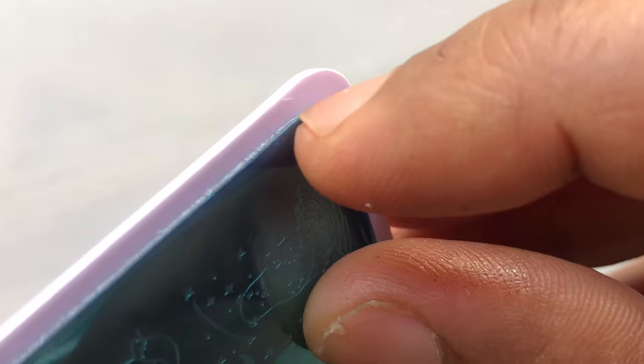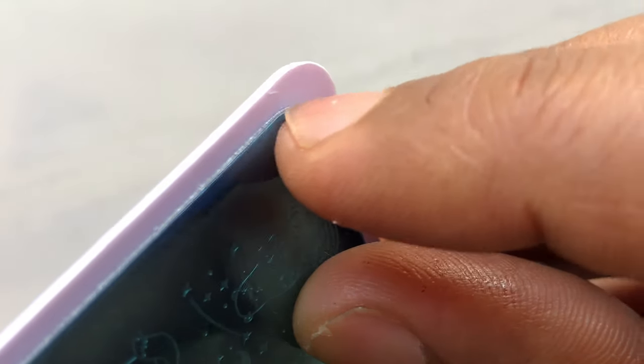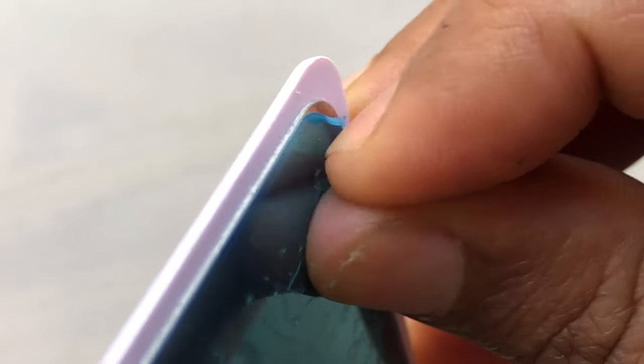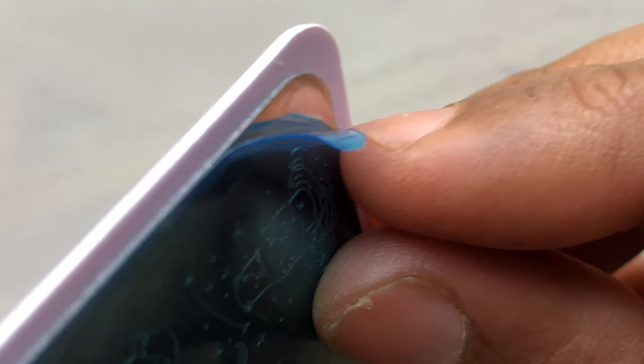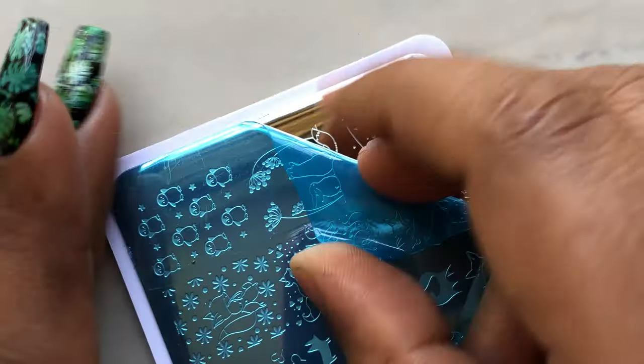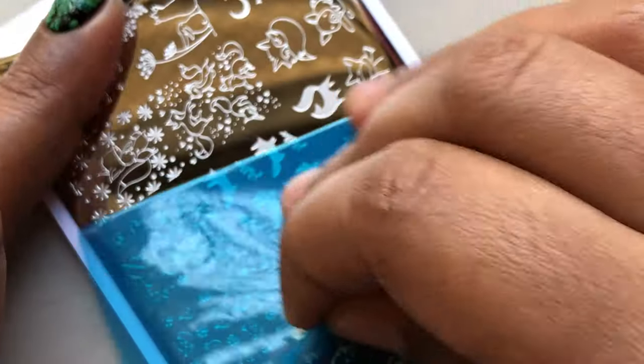Now let's have a close-up look at the images in the plate. First things first, let's remove that blue film from the plate. If you don't remove this, you will never be able to pick up any of the images from any stamping plate, no matter how hard you try. So let's remove that and see how the images are.